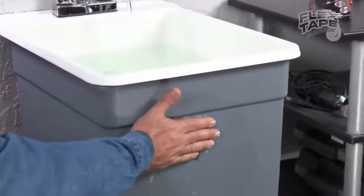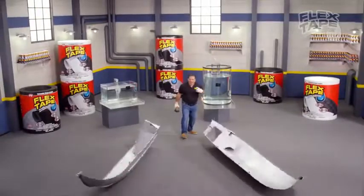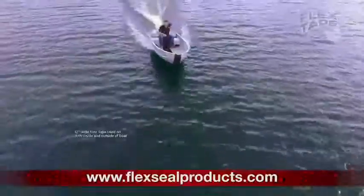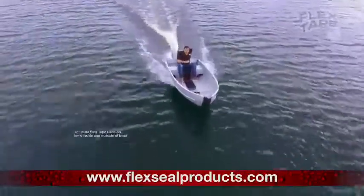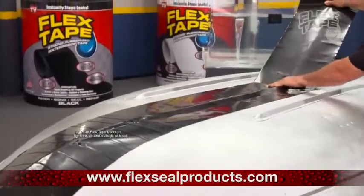No ordinary tape. I sawed Phil Flex in half! Not only does Flex Tape's powerful adhesive hold the boat together underwater, it repaired it with only Flex Tape.